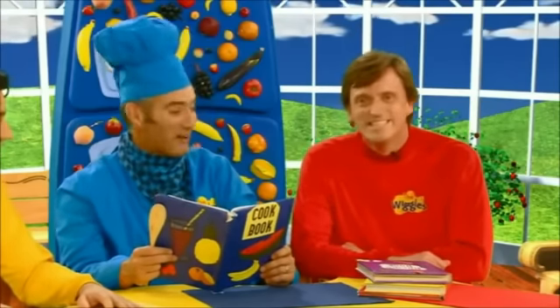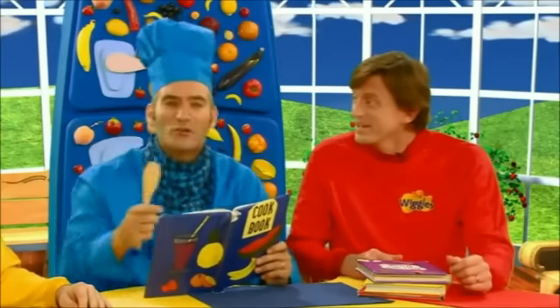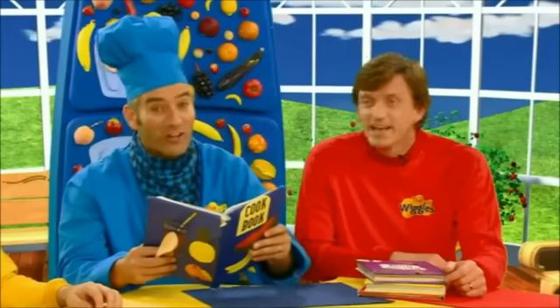Getting ready to cook, Anthony? I am, Murray. We're all going to Dorothy's place for a party, and I thought I'd cook something to take with us. Can we help? Of course you can, Sam. I'm not sure what to make, so I'm looking in this recipe book for some ideas. Well, I thought we could make something ahead of time and put it in the fridge until it's time to go.